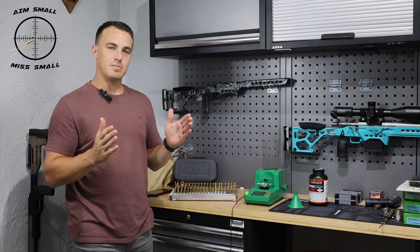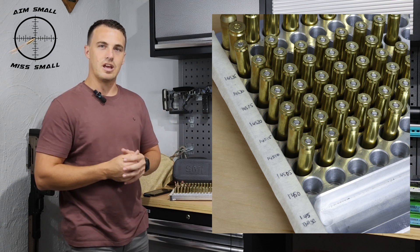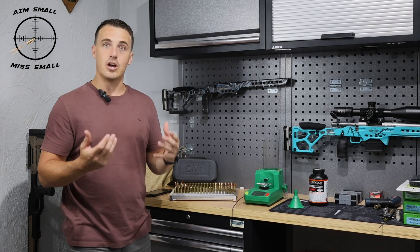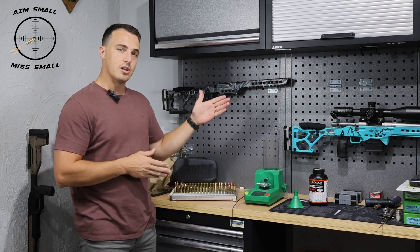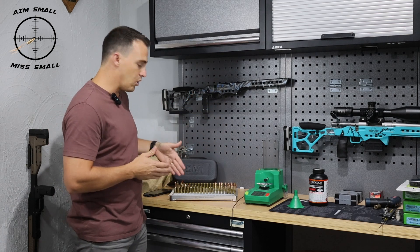I found a discrepancy between three thousandths and four thousandths of an inch on the shoulder bump. In theory, you should have a little bit of variation in your case capacity, so I thought let me go and test it. To get optimum results, I loaded what I needed to load according to the data in the mainstream or the middle of the sorted brass.